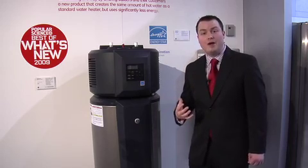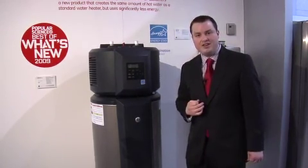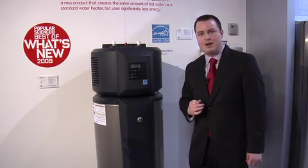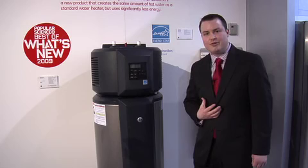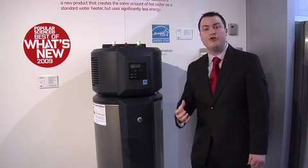On top of that, the unit is also eligible for federal tax credits. Currently through the 2010 tax year, the consumer can get a 30% federal tax credit back on both the purchase and installation of the water heater. Couple that with additional state and local utility rebates throughout the country, and this unit can pay for itself on an average of two to four years.